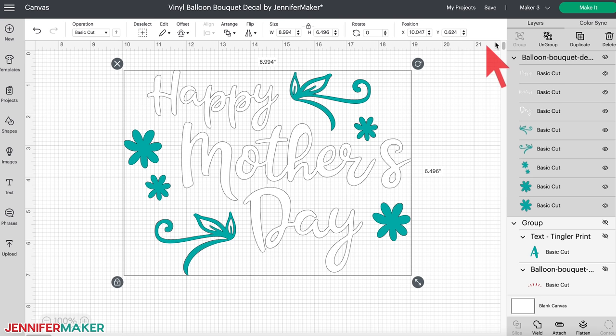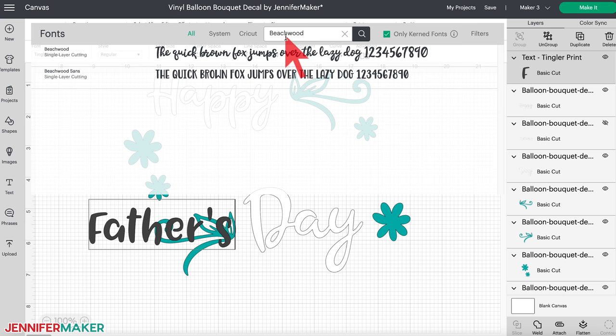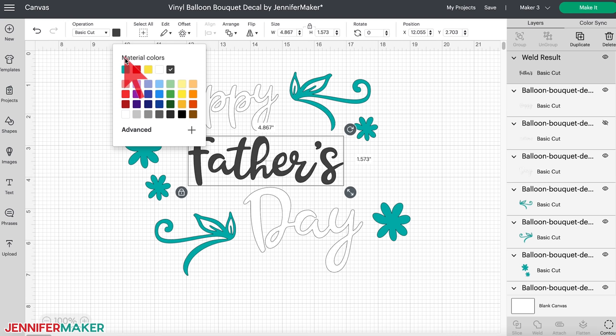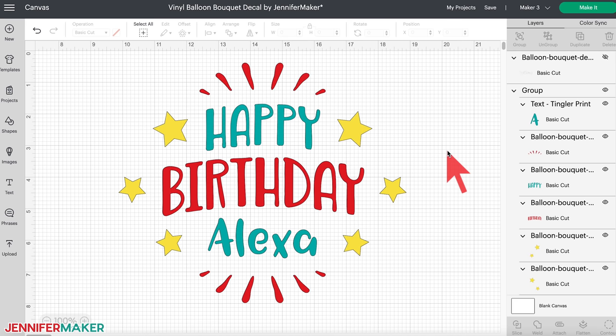You can use these same steps to adjust the Happy Mother's Day decal for different celebrations — click Ungroup, then hide the 'mother's' layer and replace it with another word such as 'fathers.' If you want the font to match, I used a font called Beachwood, which you can also get from fontbundles.net. Beachwood is a script font, which means we want connected letters to cut as one piece. Cricut already knows this and will auto-weld them for us when we go to cut it, so there's no need to weld manually. Just resize and change the color to match the other words.